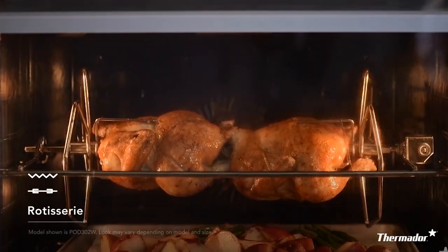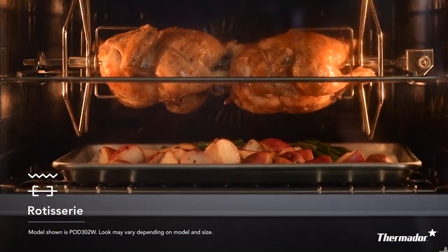Another one of my favorite cooking modes would be rotisserie, and this is in any one of your deluxe oven cavities. For this mode, we provide you with two forks, a rod, a broil pan, and your rotisserie rack.